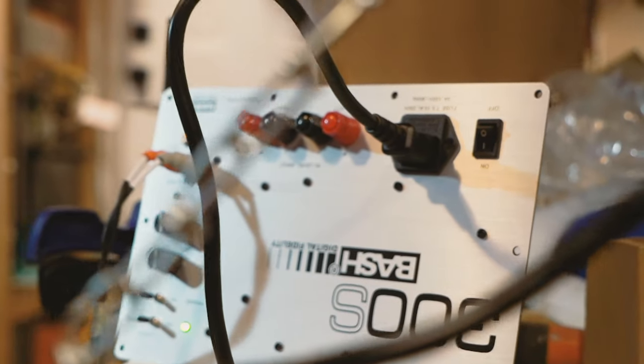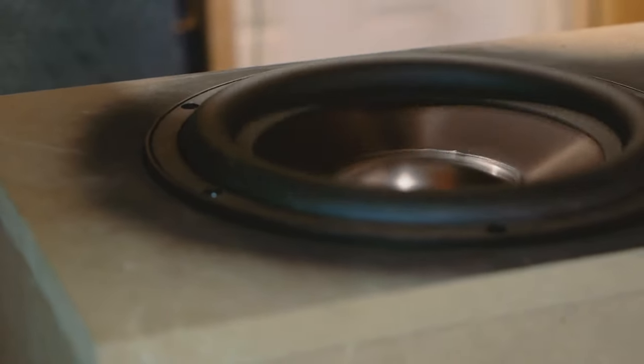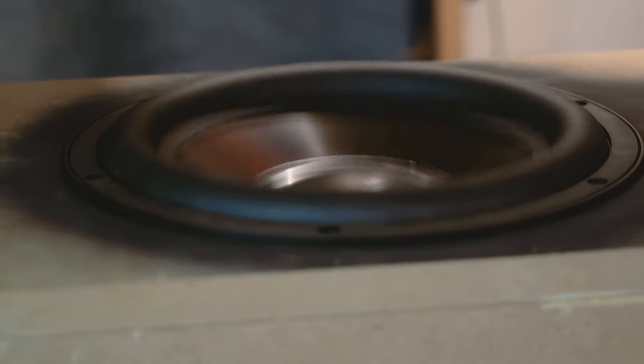After that's secure, it's time to turn my attention back to the front baffle and get it ready for paint. But before that, I couldn't resist — I had to put the woofer into the cabinet to see how it sounded. Honestly, it was an emotional experience. Anyways, back to the front baffle.